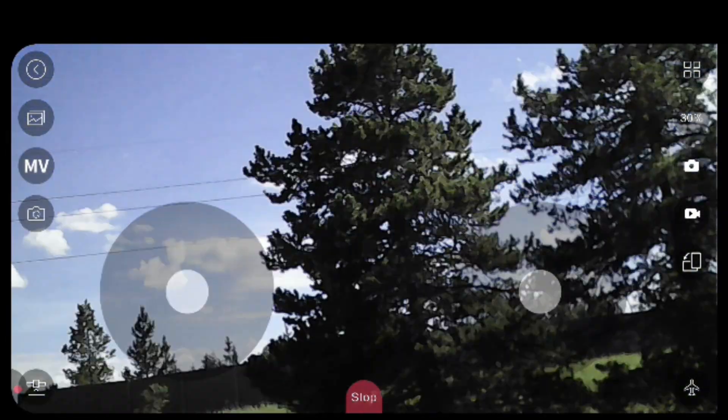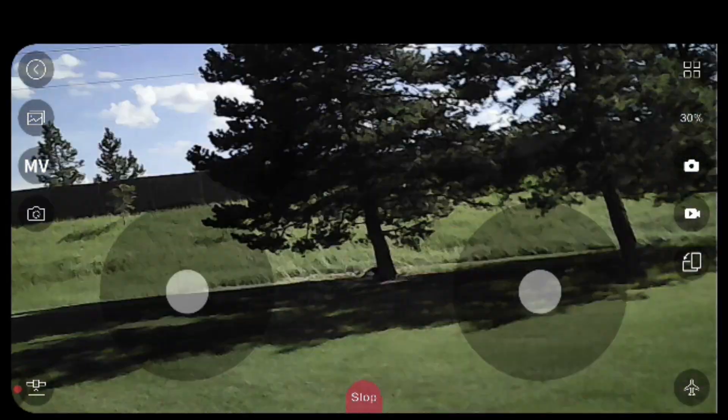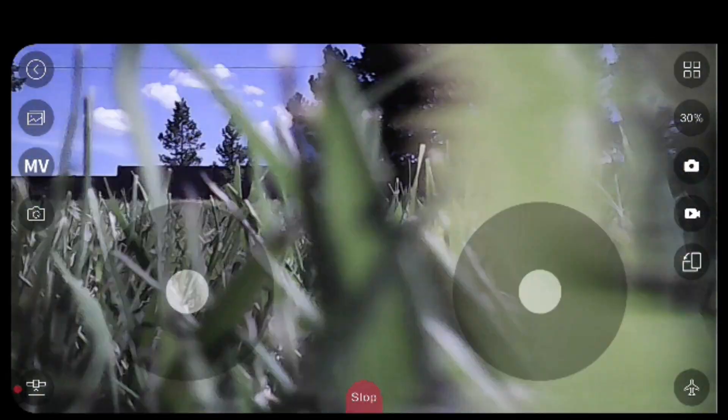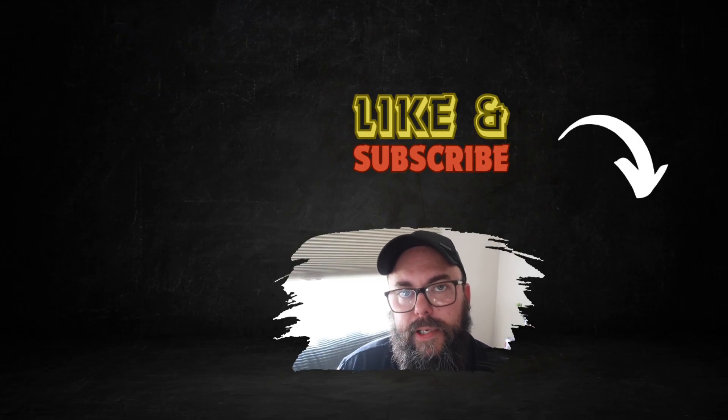This drone isn't one you'll be showing off to your friends as the best thing since sliced bread, but I strongly encourage purchasing one — link in the description — if you're looking to get started piloting drones. Check out one of the two videos on your screen, let me know in the comments if this is something you'd consider purchasing, and thanks for liking and subscribing — I'll see you next time.